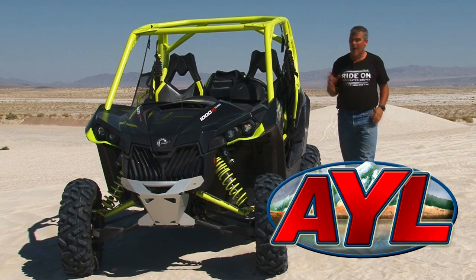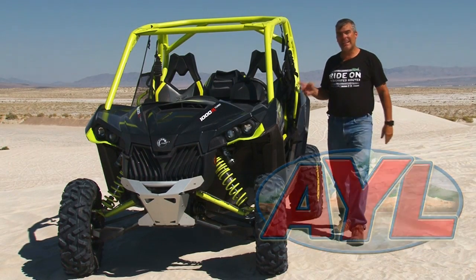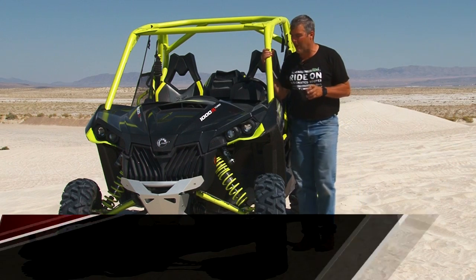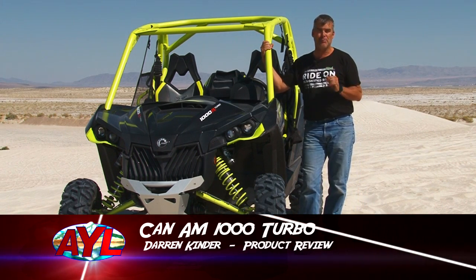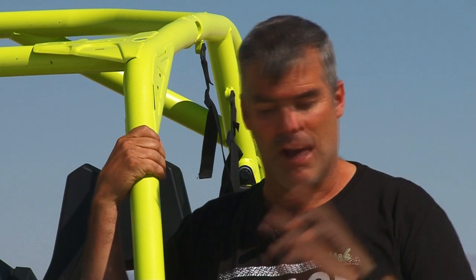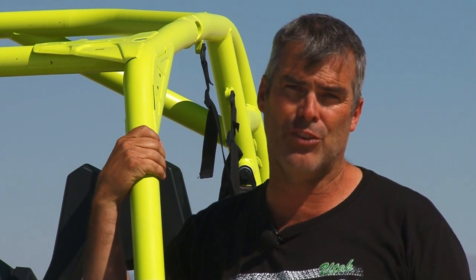Well welcome back to At Your Leisure. Our product review today is the Can-Am Maverick 1000 Turbo. Now this thing's 131 horsepower and it absolutely flies. We also brought out the Polaris 1000 Turbo so we could compare these guys head to head, and we've been doing that all day. In the next few weeks we'll have a show that shows that as well. But for right now let's take a good close look at this Can-Am and show you all of its cool features.